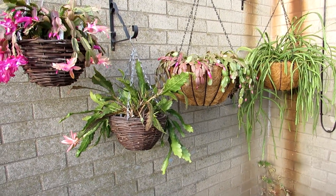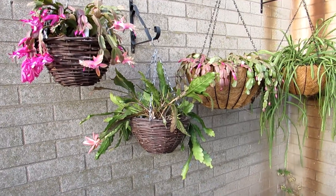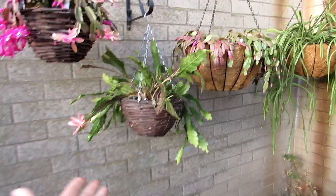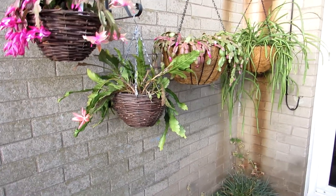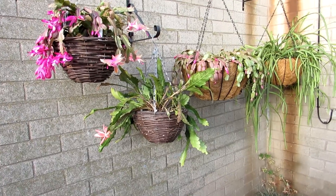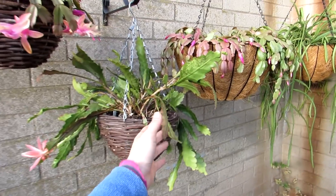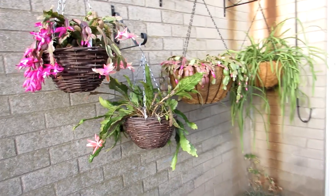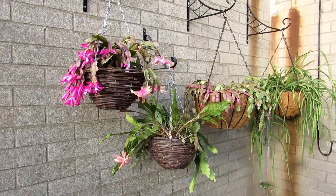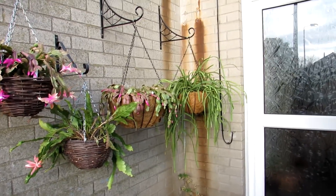Epiphytic cacti are different to desert cacti — they do still like to be watered during the winter. If you want to know how to care for epiphytic cacti, do check out a video I've made — links will be up above. That goes into detail about how to care for epiphyllums, Rhipsalis, Rhipsalidopsis, and also Schlumbergera. I've also made a separate video on how to care for Christmas cactus and Thanksgiving cactus specifically, as they do have slightly different care requirements. Links will be going across the screen now and also down below.